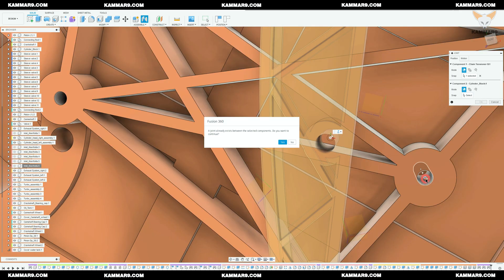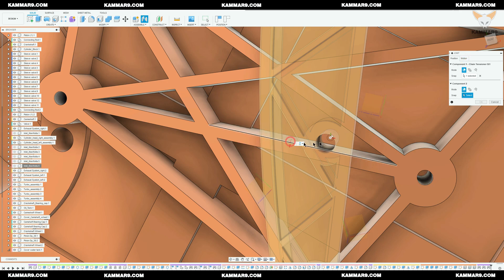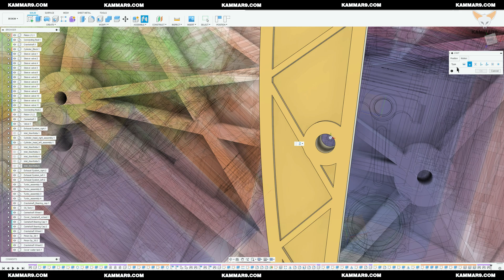I will choose another join to orient the part. You can choose between the cylindrical or pin slot. For now I will choose pin slot.